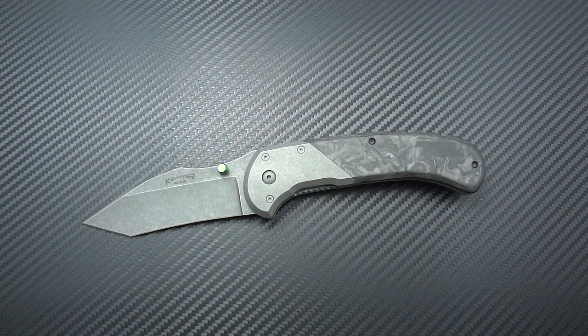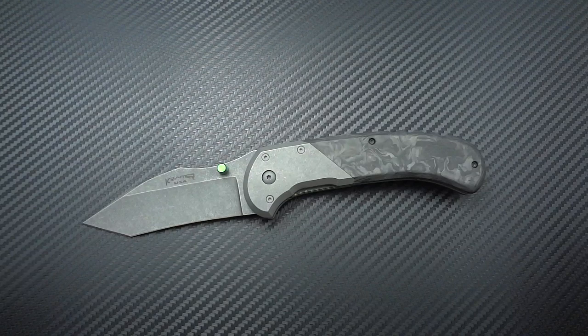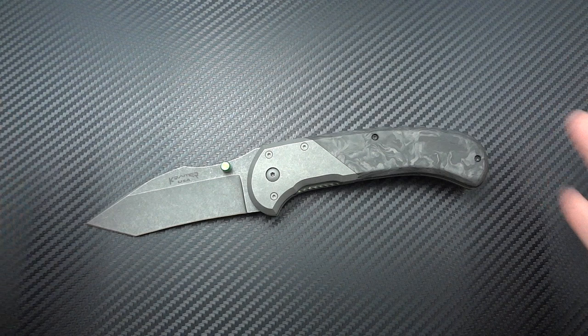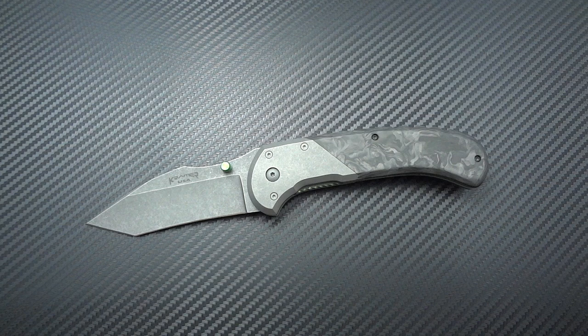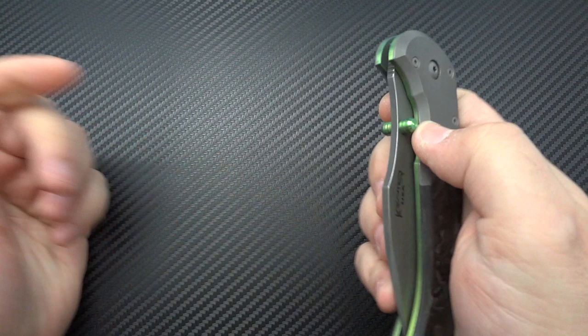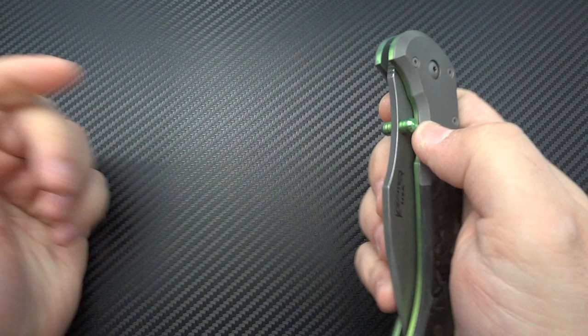Eric does everything himself — his own stock removal, hand builds everything, hand grinds everything, and even does his own heat treat. On this particular knife everything is completely hand ground. On three models going forward, including this one, he's going to be water jetting his blanks to save time, but they'll still be ground down to proper size with all fitment done by hand. As he transitions into full-time knife making he's finding ways to speed up the process.